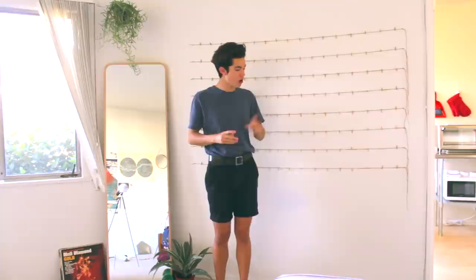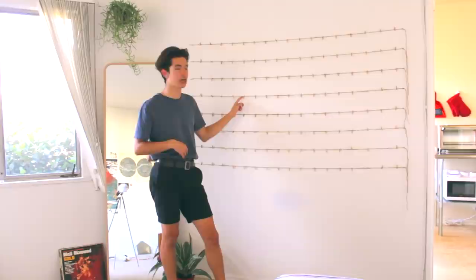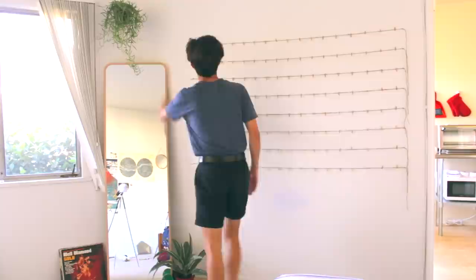I bought all these little tiny mini clothespins on Amazon — you can buy like 200 for about seven bucks — and I put them all on here spaced evenly apart. They work very well for holding up little Polaroids. I have an Instax mini. The clothespins are actually surprisingly strong; they can hold a lot more than you think. I also have extra lines down here just in case — as my life continues on and I take more photos, I can add more strings if I need to.